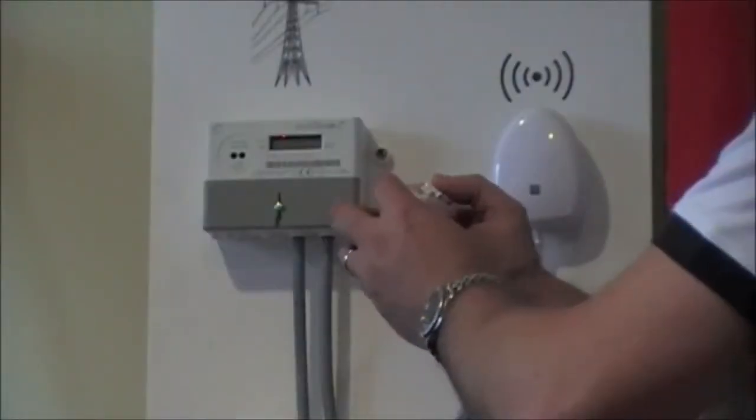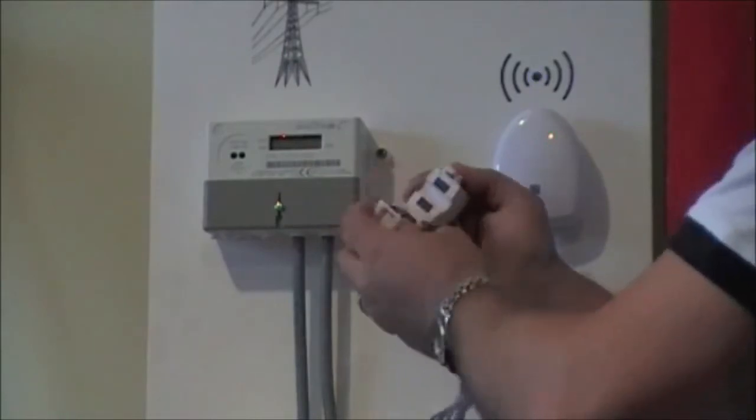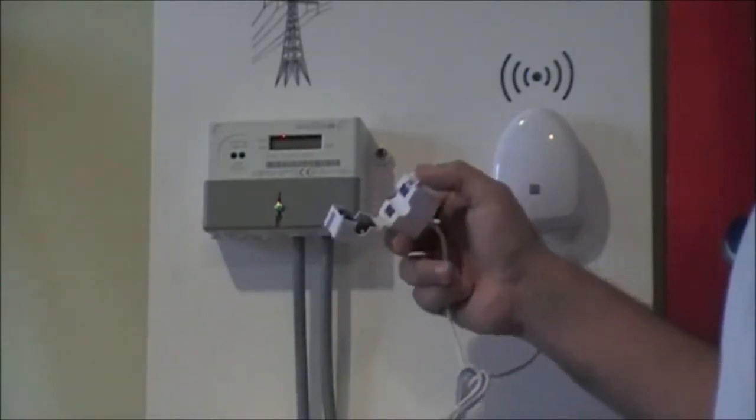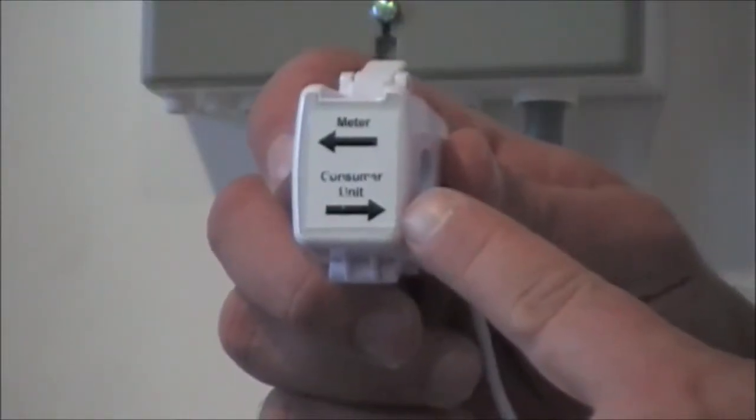Here's how it works. This signal sender clamps around your household mains meter input and clearly detects which direction energy is flowing, so you know when you're exporting power. It's important that you place this in the right direction, which you can tell from the arrows on the clamp.